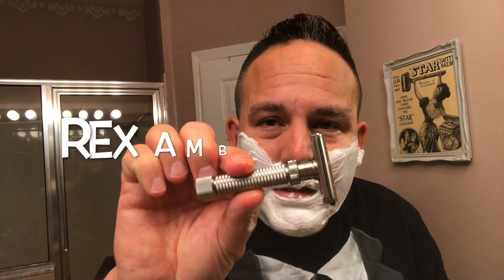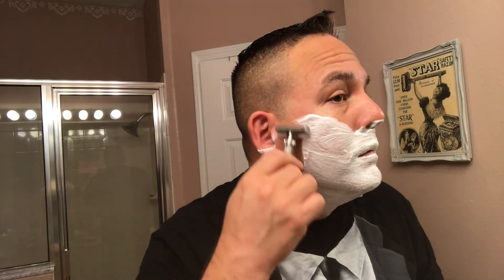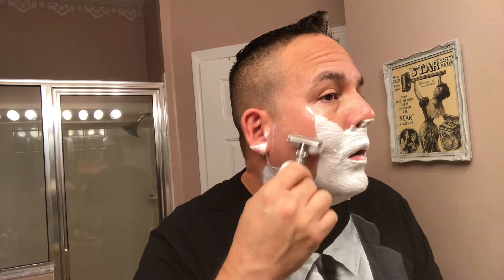Nice lather from the first face lather. Let me go ahead and put this Rex Ambassador to the test on three days worth of growth — on three and a half setting. First pass. So far, so good — nice slick lather.